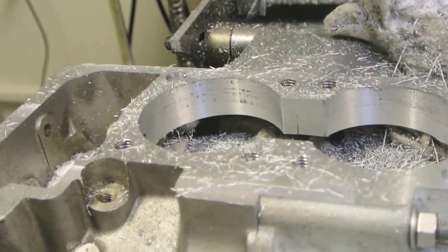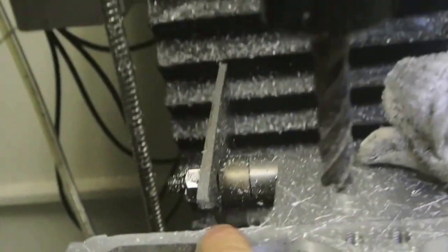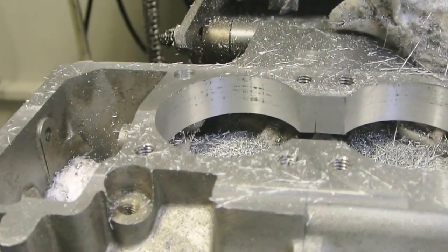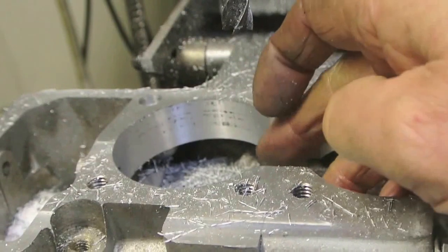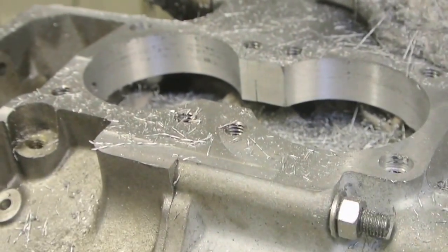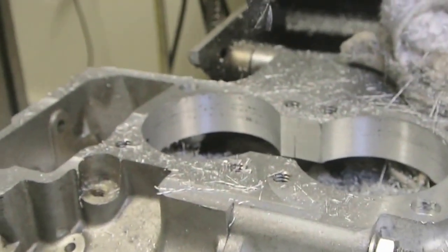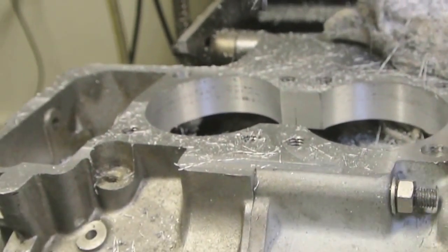I've finished the counterboring of these two holes — this one here and this one here. I've also tidied up the mouth of the cylinder casting, which makes it easier for assembly; there was quite an excess of material in there. That is all of this work finished on here for the time being. This is coming off and the cylinder head casting is going on next for some remedial work, but I'll continue with this.